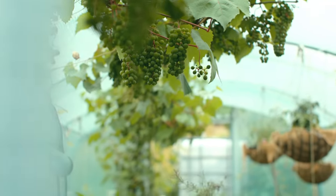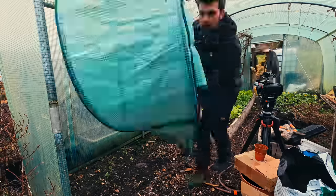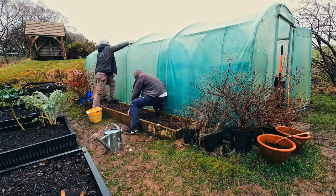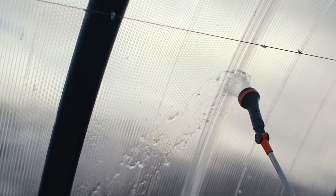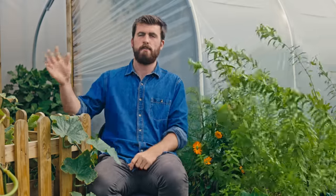With a polytunnel there is a little bit of maintenance to do every year. The covering can get algae growing on it over time, which limits the light getting through to the plants — less light means less photosynthesis and less growth. You want to wash both the inside and outside of the cover with some warm soapy water, usually towards late winter ready for the new growing season.